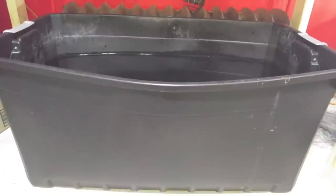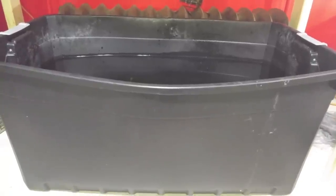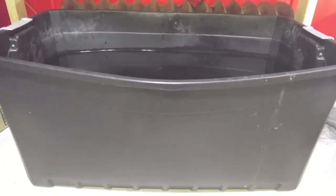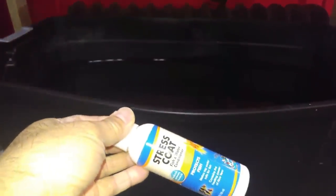Before you use the container, you will need to soak it at almost full capacity for about a week to remove any chemicals, scents, or odors that may be harmful to the prawns. You will then need to empty it and refill it with new water and treat it with Stress Coat. This is what I use mainly at home for all my prawns and fish.